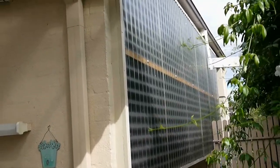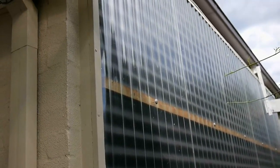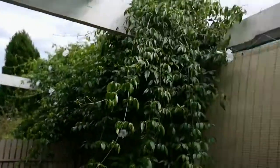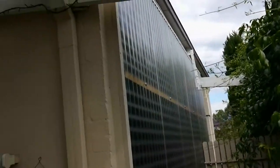Just to remind you, this is the solar heater from outside. There's not very strong sunshine today but we were still getting that 70 degrees. There are quite a few clouds today but we're still getting some pretty useful heating.